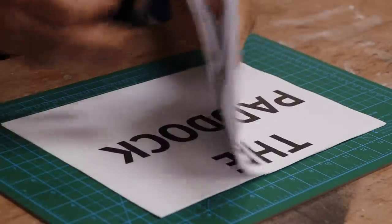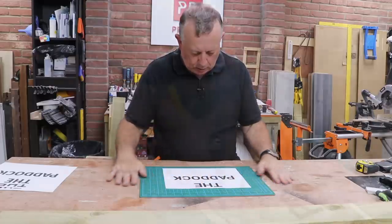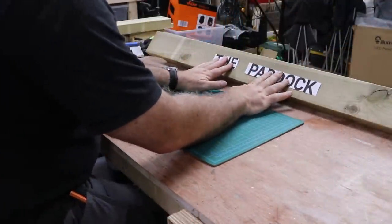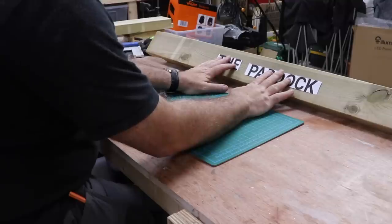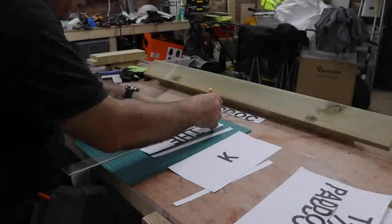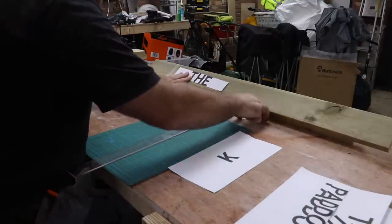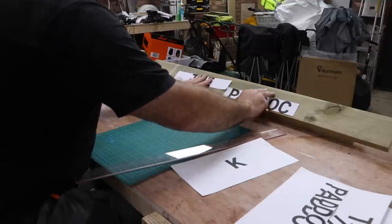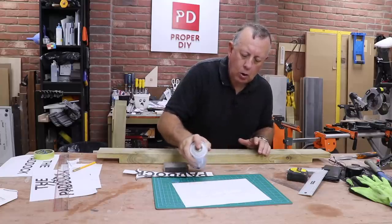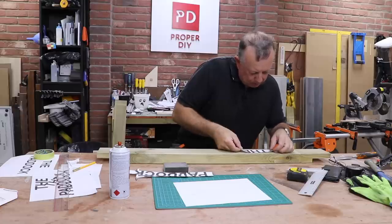I firstly print out what I want the sign to say in different fonts, then compare them all and end up settling on one of them. I cut this out to see what it's going to look like on the rail and immediately it feels too small — it needs to be a little bit chunkier and bigger. So back to the laser printer to print off another version that's maybe 20% bigger, which actually looks a lot better. I then mark up the rail in pencil for the centre line and layout, and stick the lettering on with some spray mount.